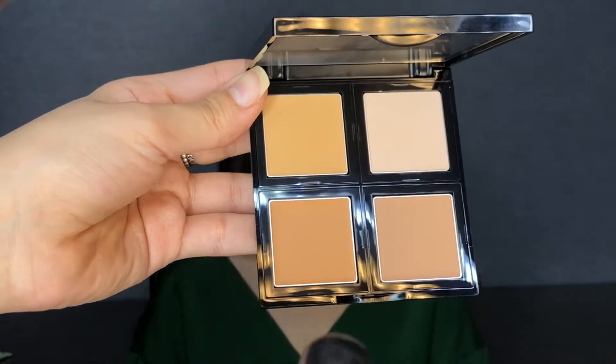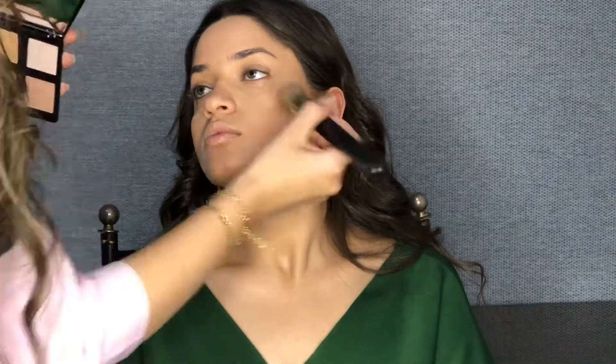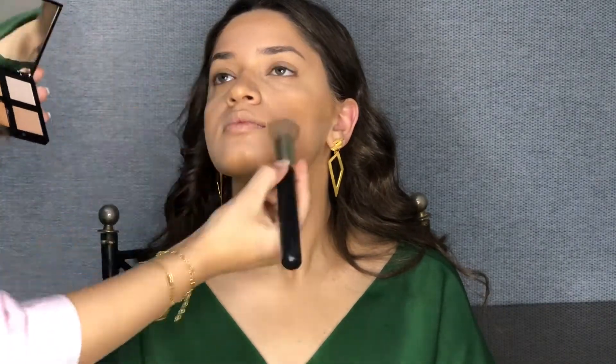After that, I'm going to use the Contour Palette, which is creamy. I'm going to use shade D and put it under the cheekbones, the jawline, the nose, and the chin. Then I'm going to do a good blending with the Beauty Blender.